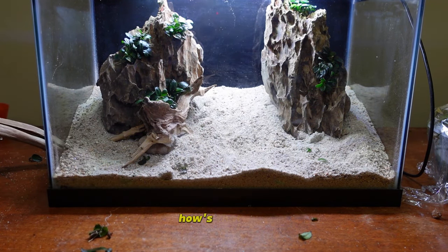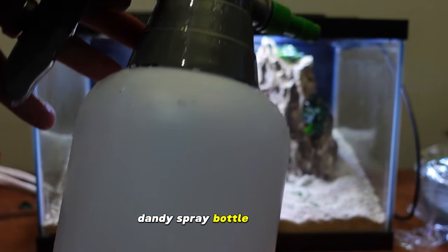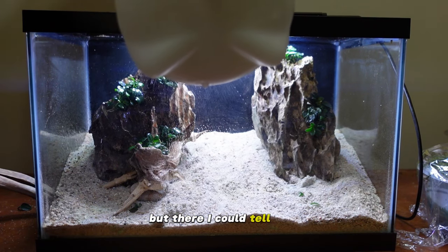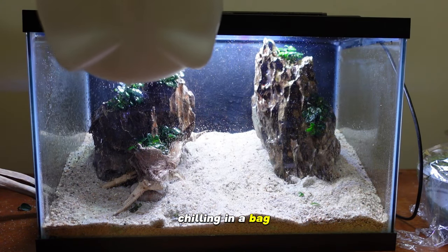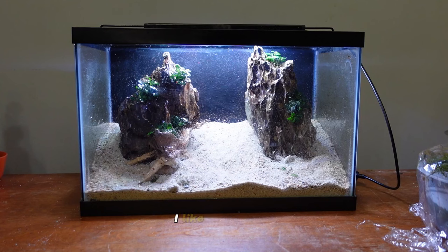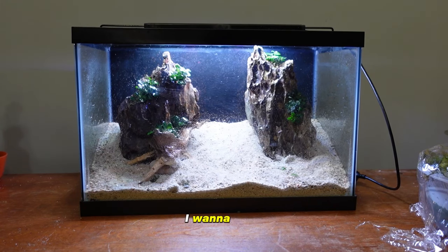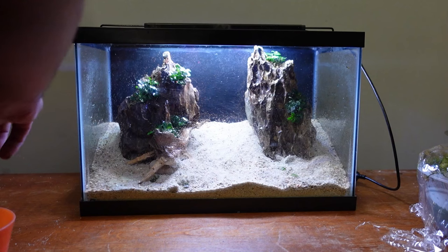How does that look? I like that. One side is fuller than the other but I'm okay with that — we've got more plants to put in. Now I'm going to use the spray bottle to keep these plants hydrated before adding water. I can tell they're starting to dry out and I don't want them to survive the last few days just to die because I couldn't make up my mind. Yeah, that looks nice — I like the shadow cast from that rock, it adds a nice dimension.